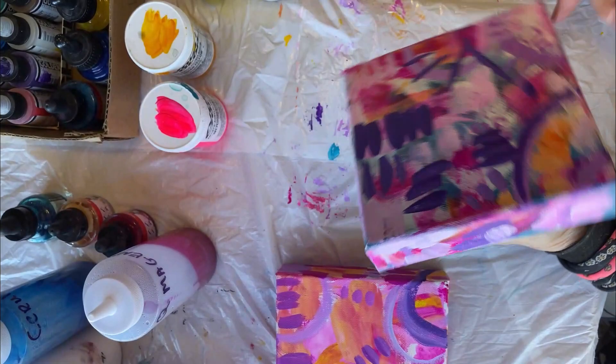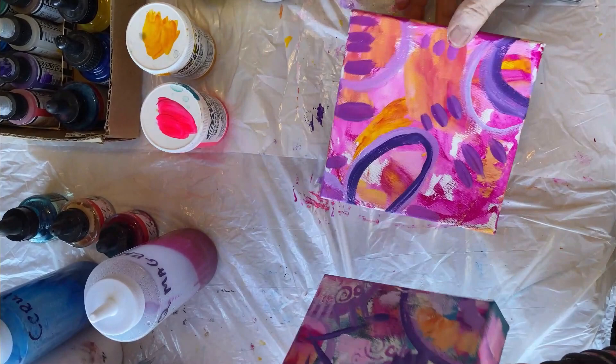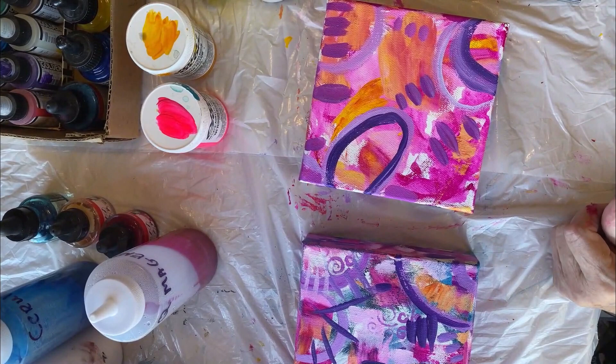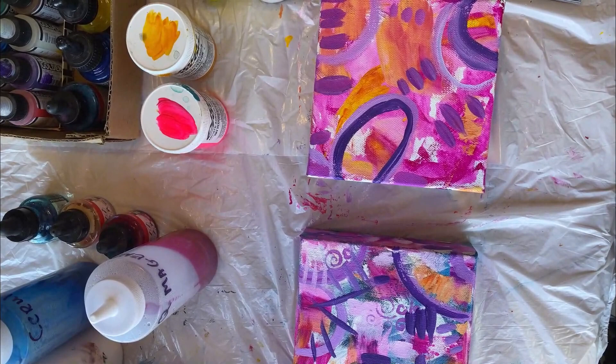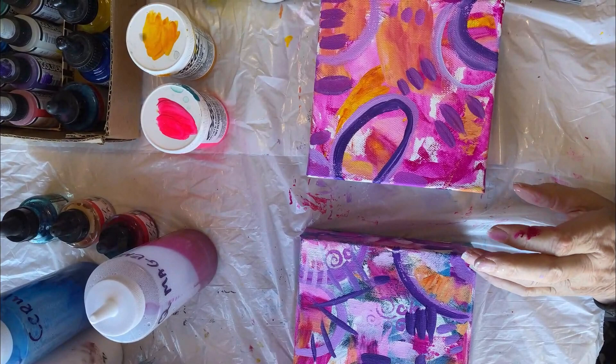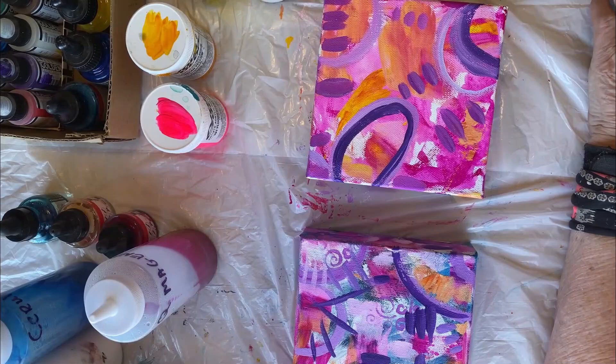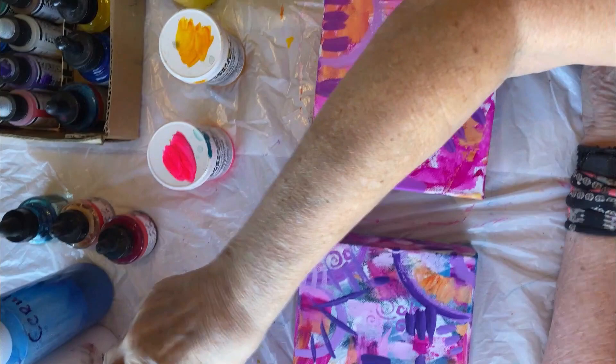So that's interesting — so far so good. We've used the same colors basically but they both look totally different. You will find that happens. You don't always have to paint on an actual canvas — quite often I use watercolor paper. If you're on a budget, just get some inexpensive mixed-media paper. If you can get 140-pound paper, that's awesome — works really well.